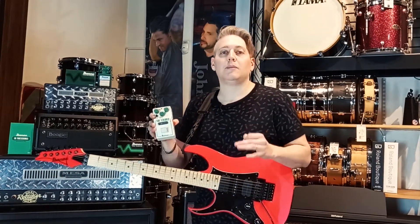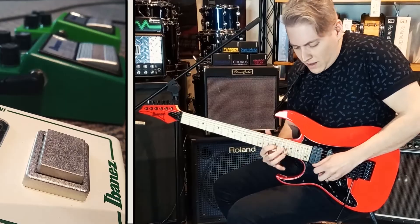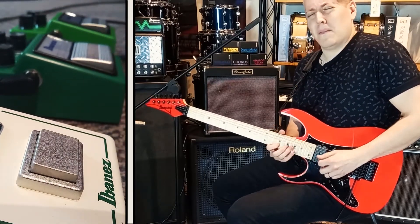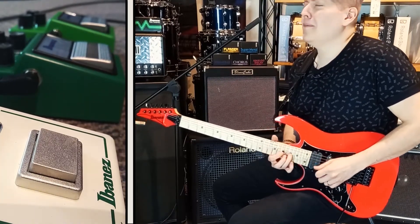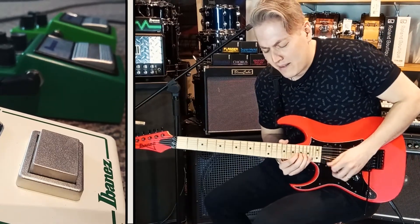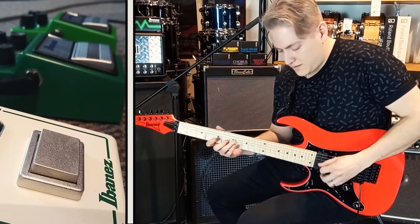Todos los pedales de la línea Tube Screamer son Made in Japan. Gracias por ver el video.